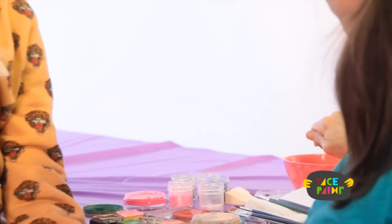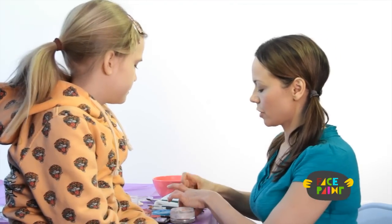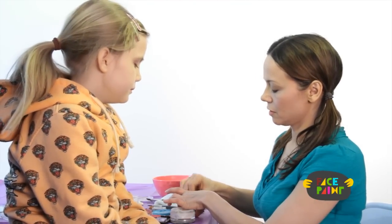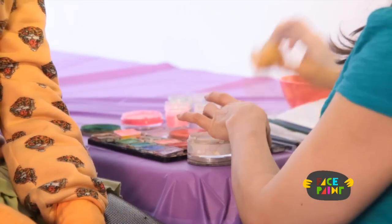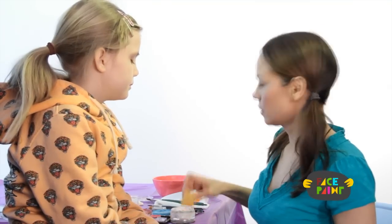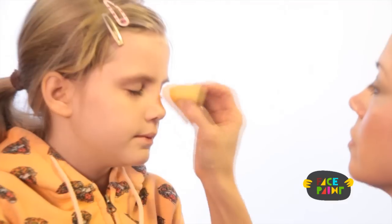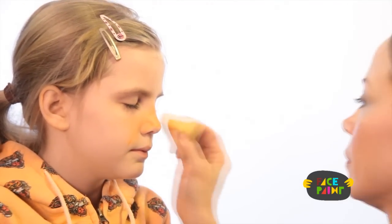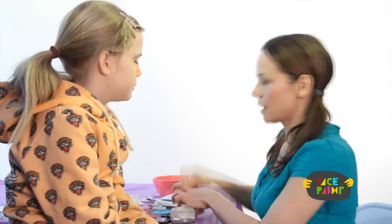The first thing I'm going to do is start with a sponge and get some orange face paint — not too much water. Close your eyes. I'm just going to start a little bit wet and start covering her face with orange. It's good to get a nice solid color.